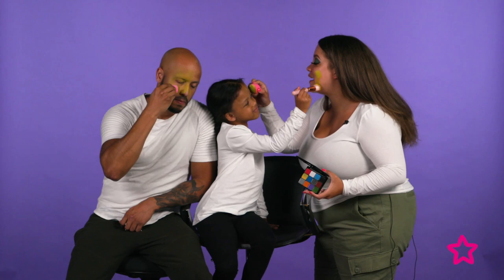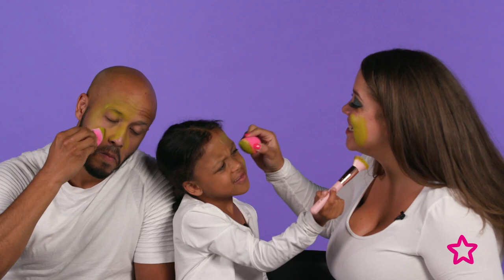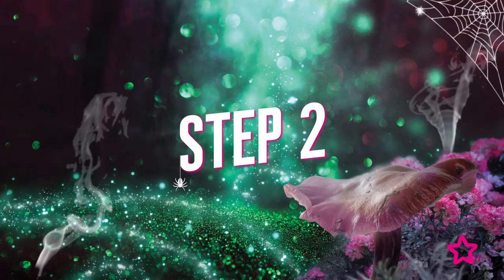Sophia helps apply the green face paint. Trevor is getting on great with his application — and yes, that includes painting his beard green too!